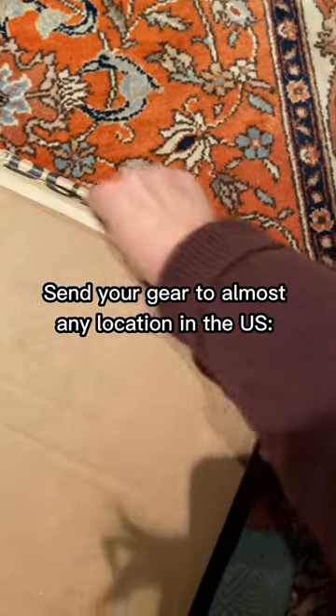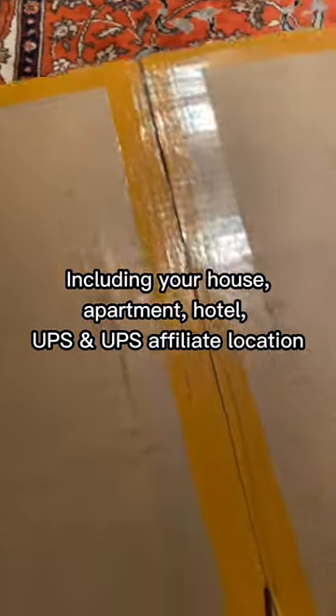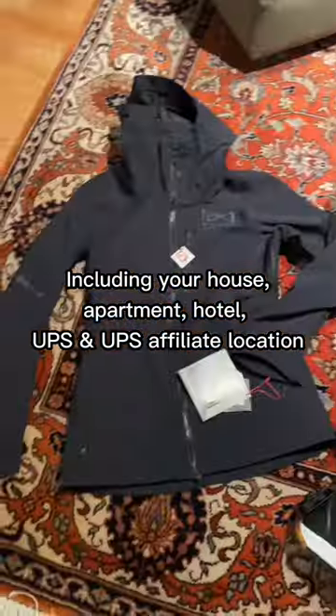You can send your gear to almost any location in the U.S., including your house, apartment, hotel, or UPS and UPS affiliate location.